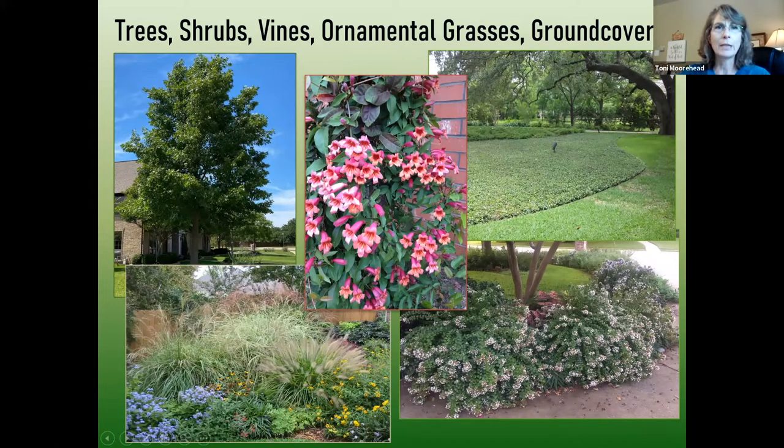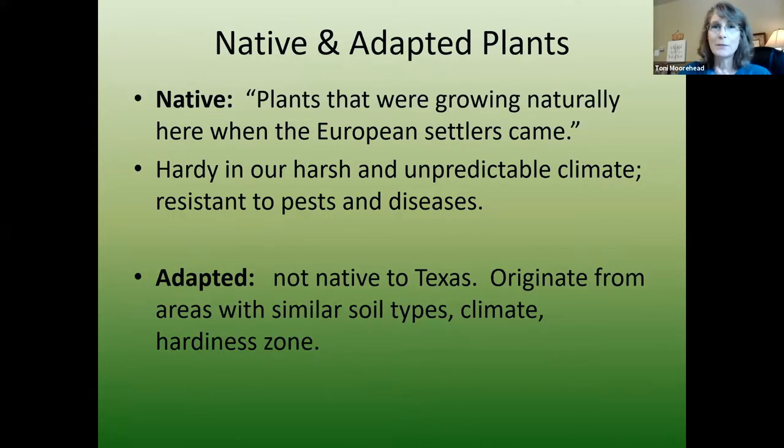Tonight we're going to be talking about trees, shrubs, vines, and then a couple other categories: ornamental grasses and ground covers. I added those on to this program because the other ones were already so long. I just want to review about native and adapted plants.